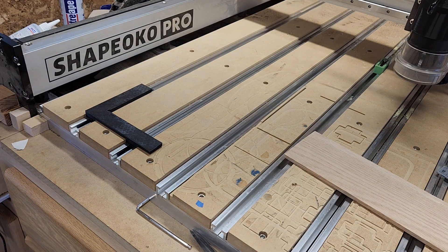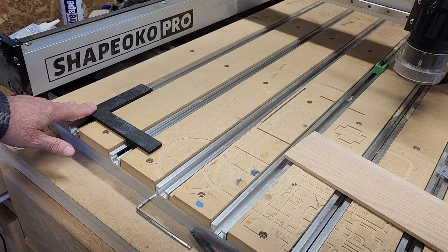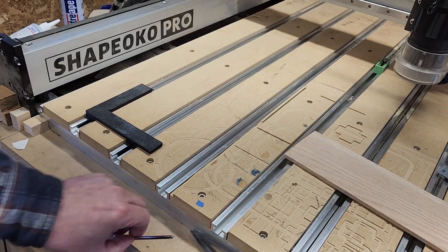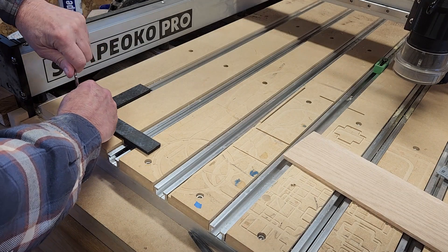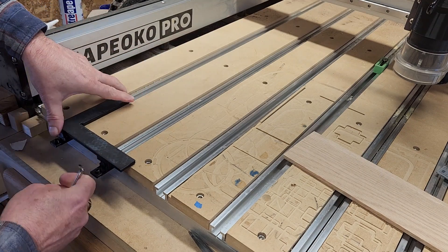I thought I'd share a little jig I designed in Fusion 360 and made on my 3D printer — it's a reference square for my Shapeoko Pro CNC machine. I'm not the first guy to come up with this idea, but this is my take on it. We're mounting the reference square to the T-rails — T-slots — on the spoil board.